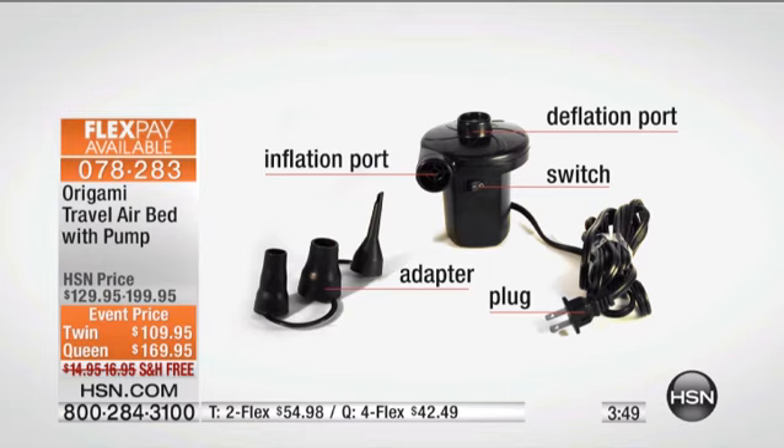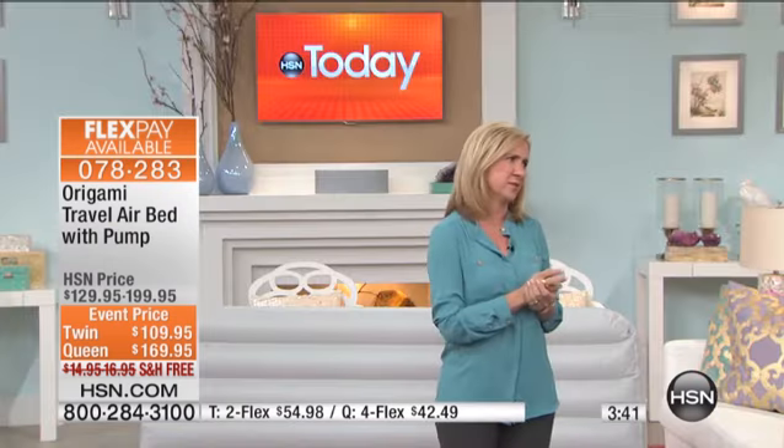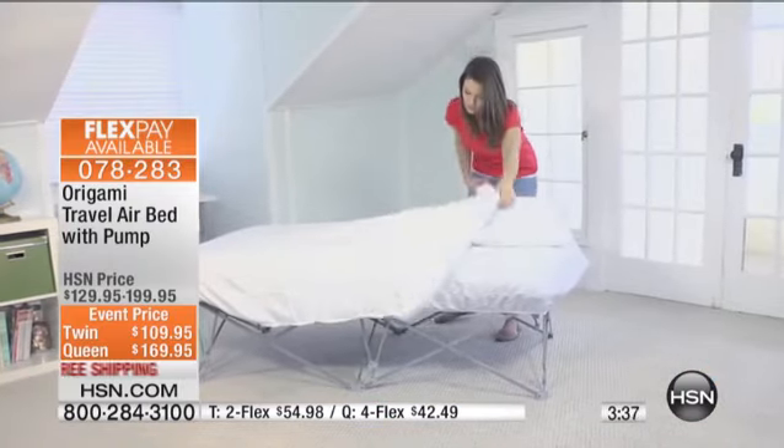If you have kids and they're having sleepovers and you have those needs for those temporary beds, this is a simple, affordable solution. Because if you think about it, you could spend this much on a bed that's simply on the ground.